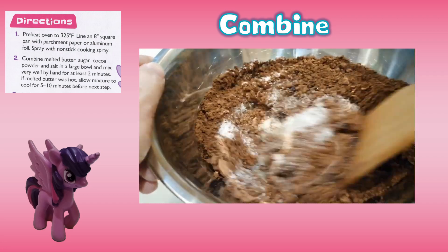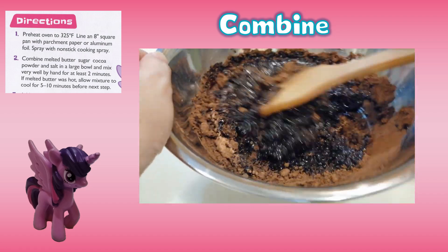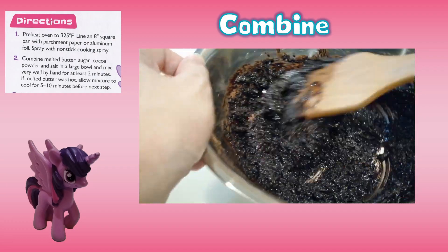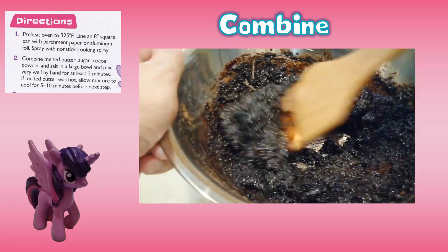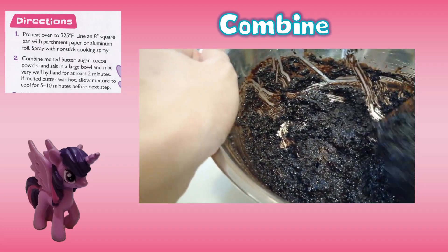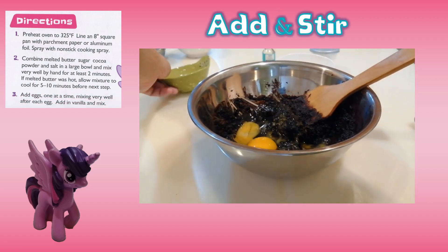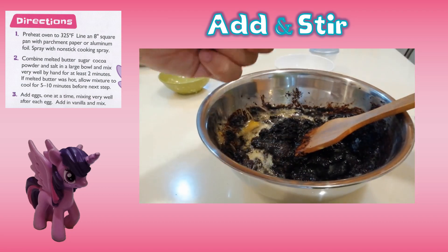If the melted butter was hot, allow the mixture to cool for 5 to 10 minutes before the next step. Third, add the eggs one at a time, mixing very well after each egg, then add in vanilla and mix.